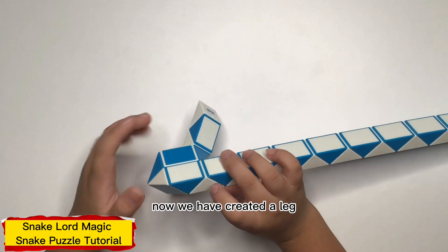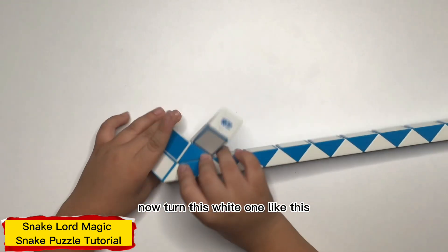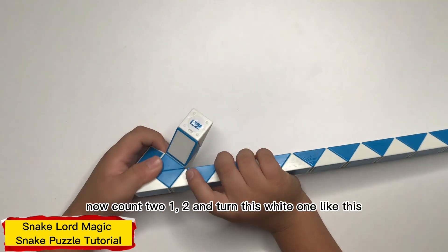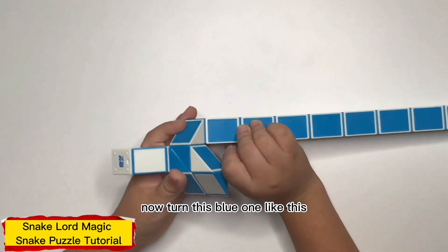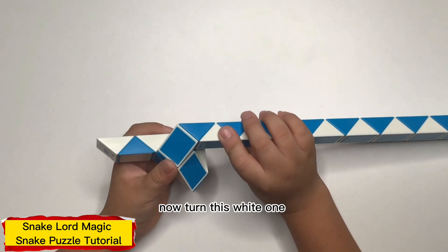Now we have created the leg. Now turn this one like this. Now count two: one, two, and turn this one like this. Now turn this one like this.